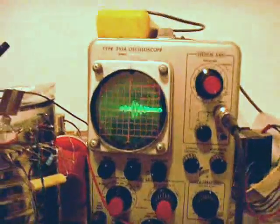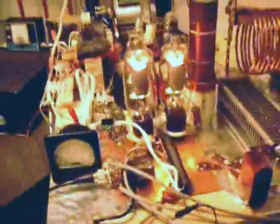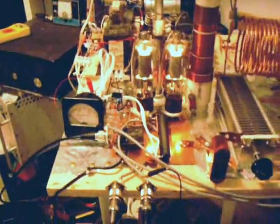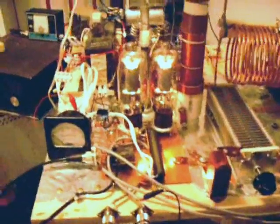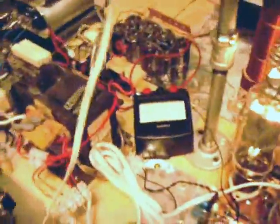Whistling it looks pretty good too. With a couple of these tubes it would very easily produce 500 watts, but if I had two more tubes it would easily produce 1,000 watts output with enough carrier and supply current.